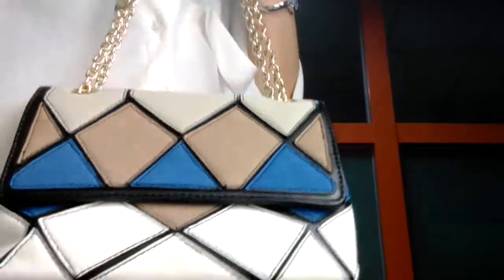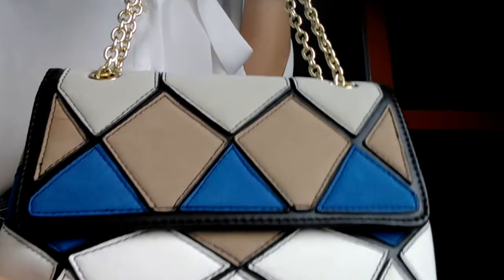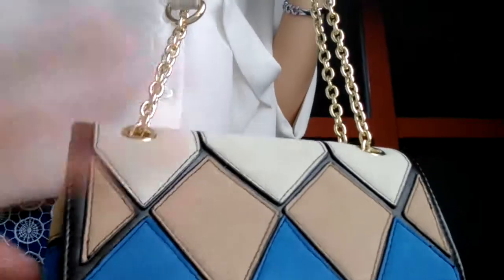If you like this bag, remember to subscribe to my channel, give me some comments, and visit my website mkspecials.com. See you, cute girls. Bye!